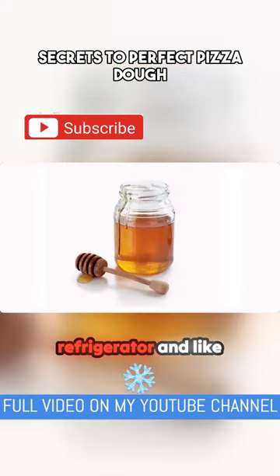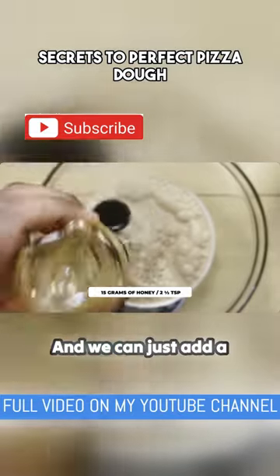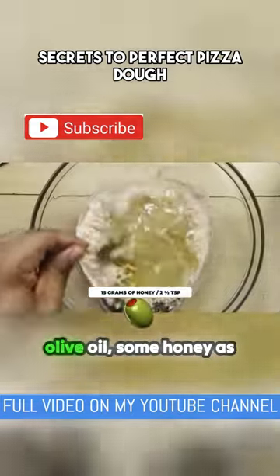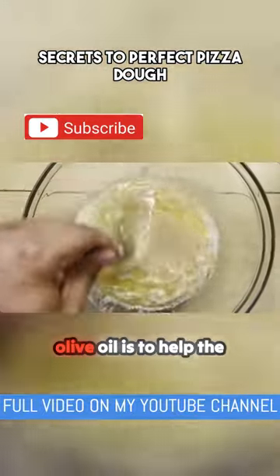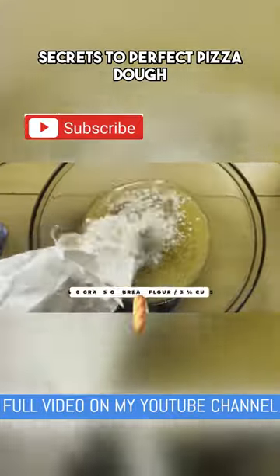The white vinegar is going to kind of negate having to put this in the refrigerator for a long time, and it adds texture, complexity, and flavor to the dough. We just add a little bit of vinegar, then I'm going in with some olive oil and some honey as well. The honey is going to help it brown, and the olive oil helps the crust have a soft texture while still having a nice crust.